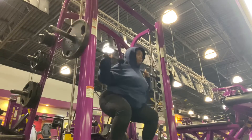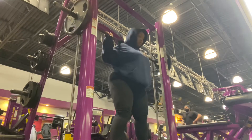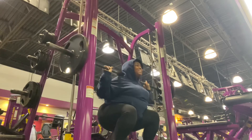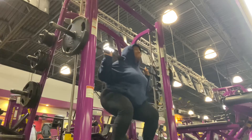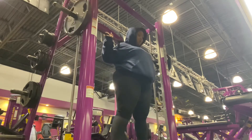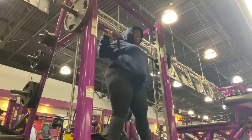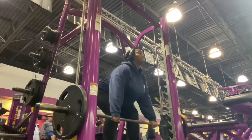Here, I'm doing four sets of 12 squats with 90 pounds. And then I finished up with four sets of 12 deadlifts with 90 pounds.